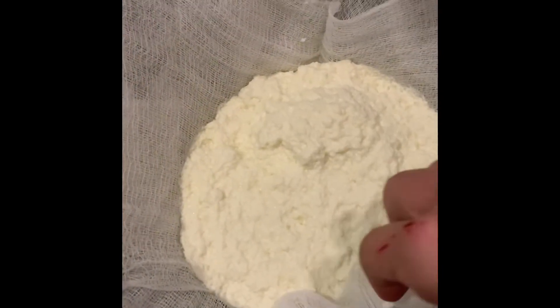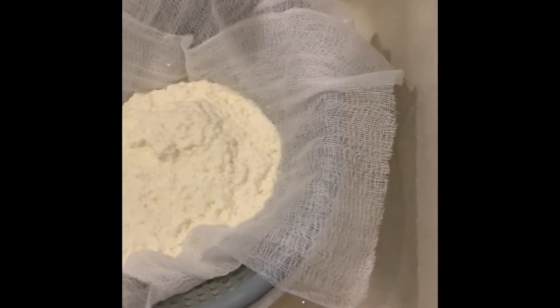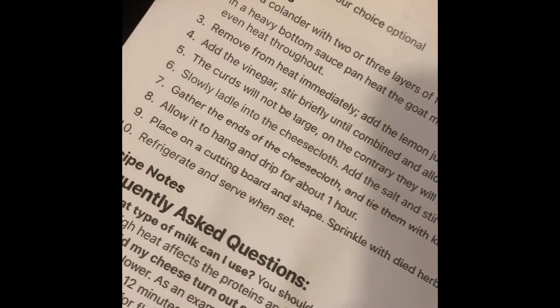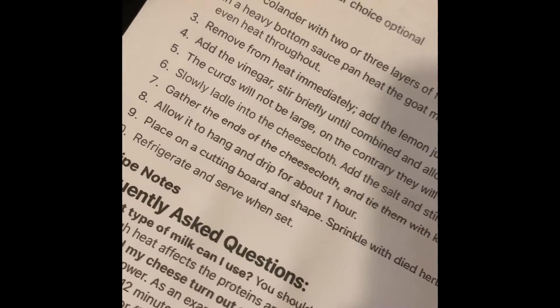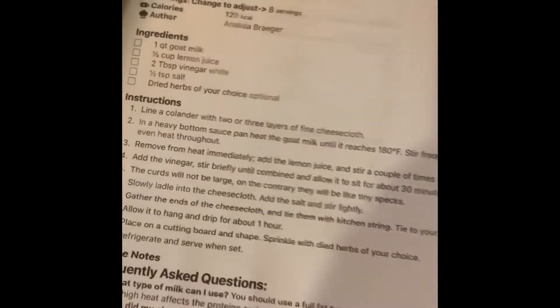We got it all in here. Now per our instructions, we're going to add the salt and stir lightly, then gather the ends of the cheesecloth and tie them with kitchen string, tie it to your faucet, and let it hang for an hour. We will come back in an hour.